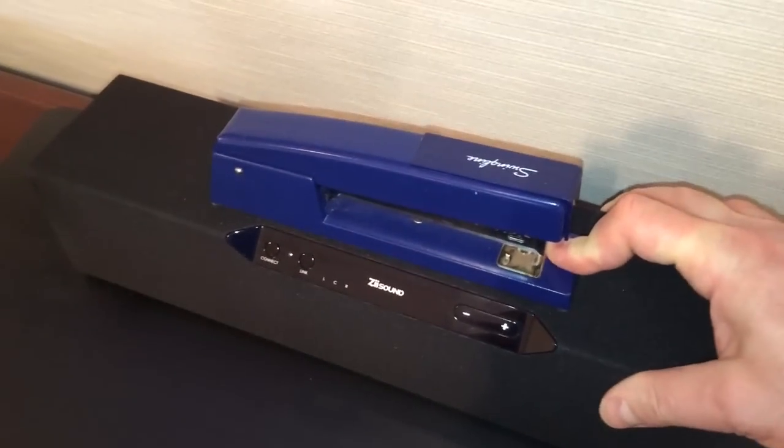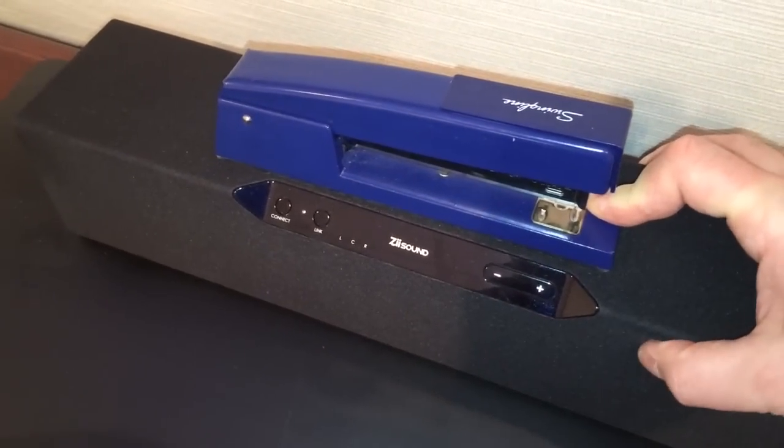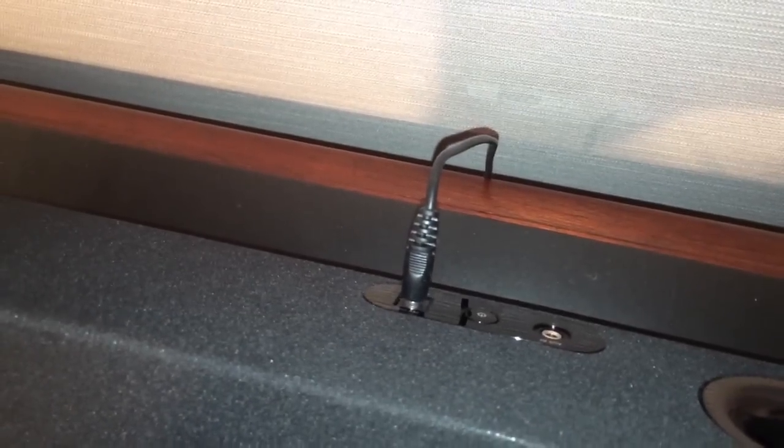I have a stapler here just to show you the size of this unit — it's small yet large enough to create quite a bit of sound. There's your auxiliary input port to hook a turntable or an old cassette Walkman up to it, along with a port for bass and your AC adapter input.